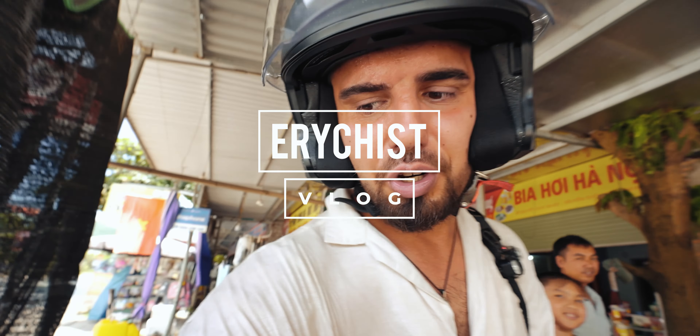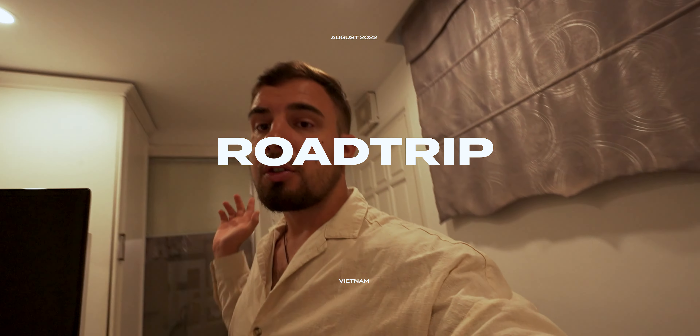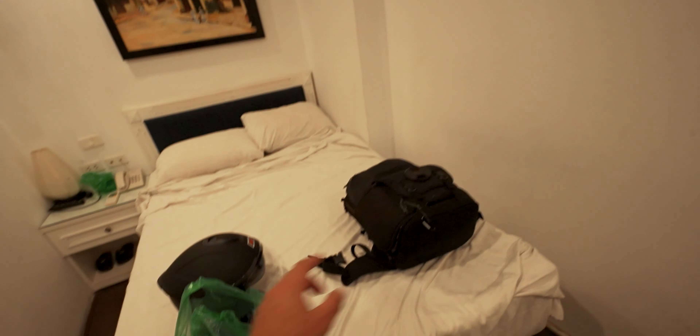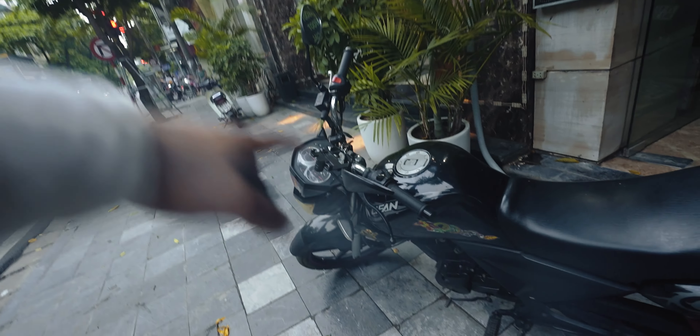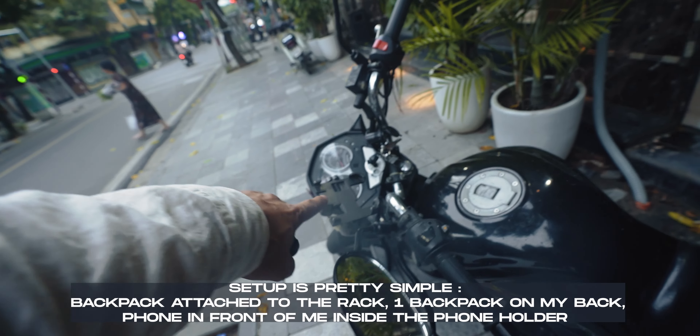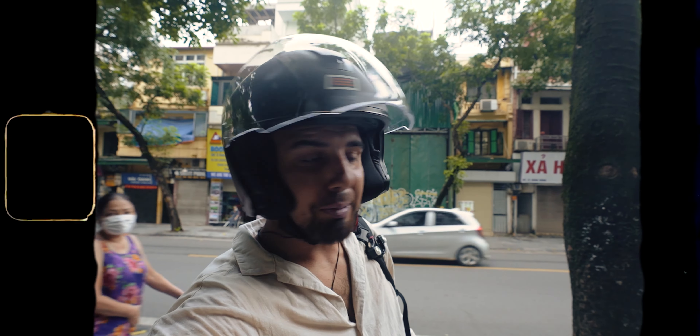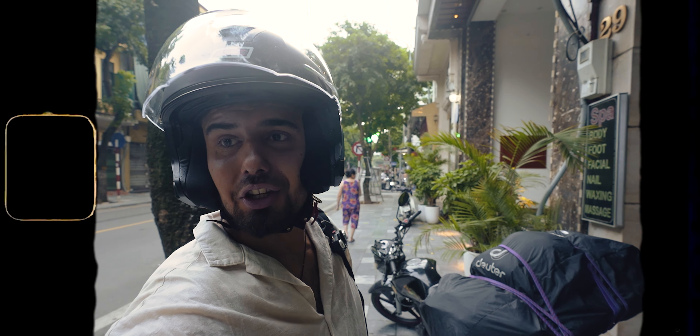We got a first problem — the bike doesn't switch on anymore. Good morning lovely people, it's five o'clock in the morning and I'm almost ready to go to north Vietnam. My backpacks are kind of packed — this one will go on the back of the motorbike, this one will be on my back. Let's hope for the best. The setup looks something like that: there's a holder, mirrors, and the backpack attached with two bungee cords. Wish me luck guys, we are ready to hit the road!